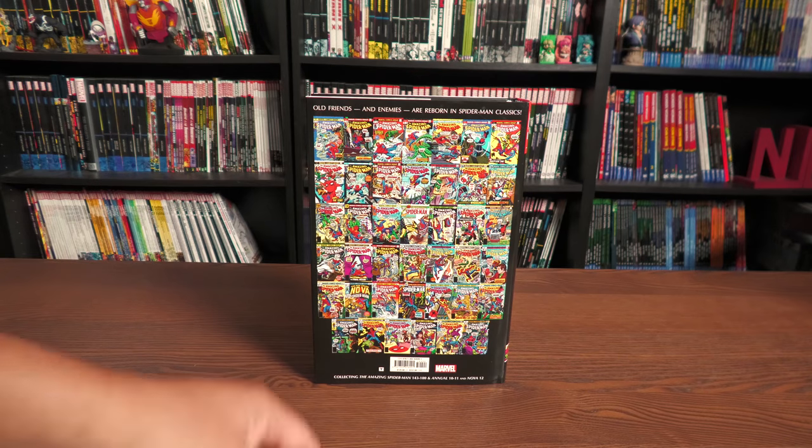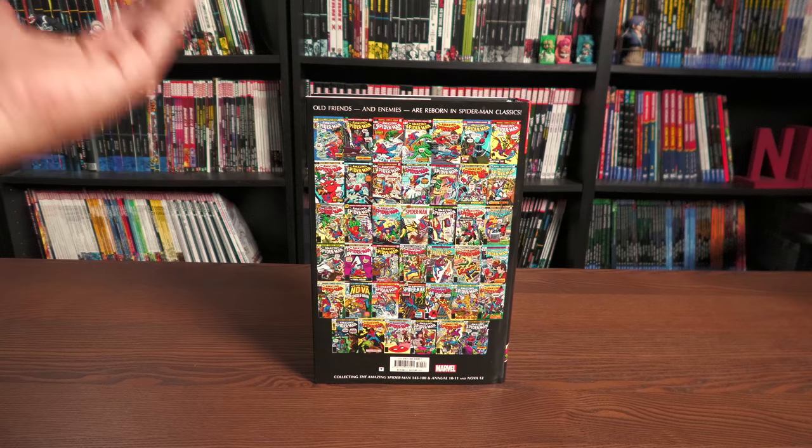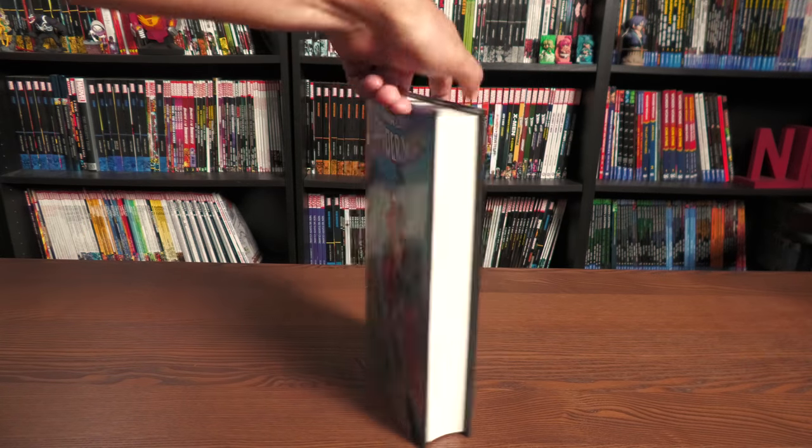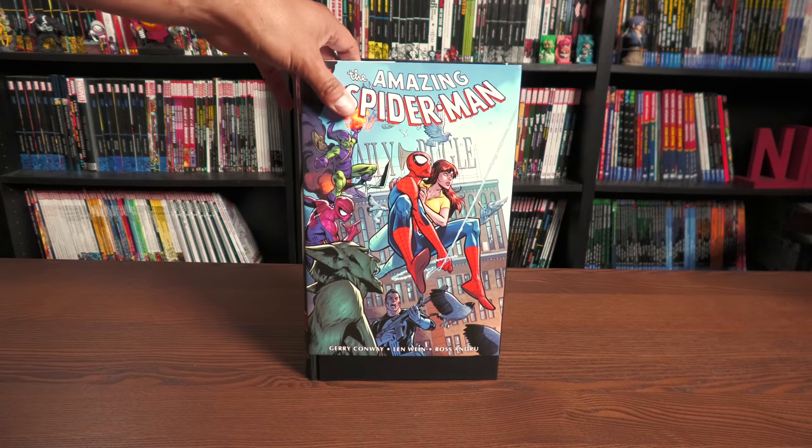This collects The Amazing Spider-Man 143 to 180, and annuals 10 and 11, as well as Nova number 12. Seeing Nova in oversized format — oh man.